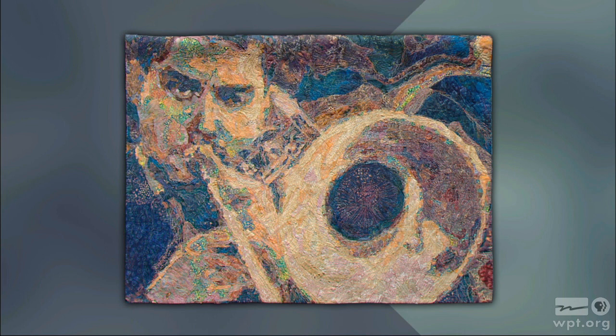Often the first reaction to my stitched art is that it looks too difficult to make, or 'I could never do that.' What I'd like to show you is that starting with a great photo, choosing 9 to 12 fabrics, and then following my steps, you too can make fabric art projects that you'll be proud to show. How to sew art — that's what's coming up next on Sewing with Nancy.